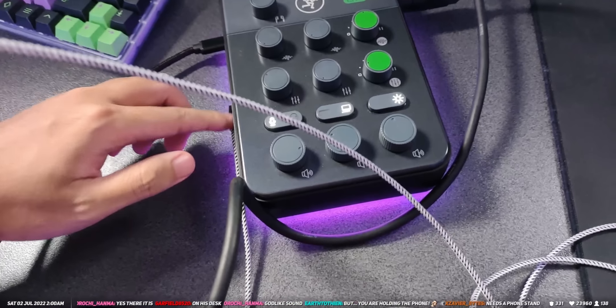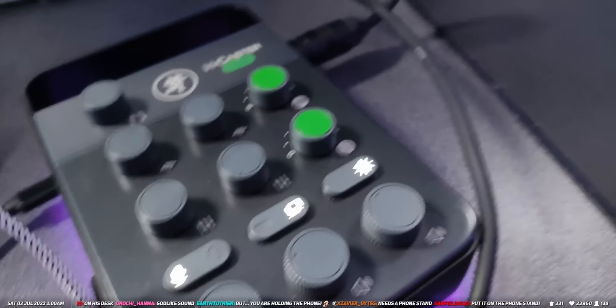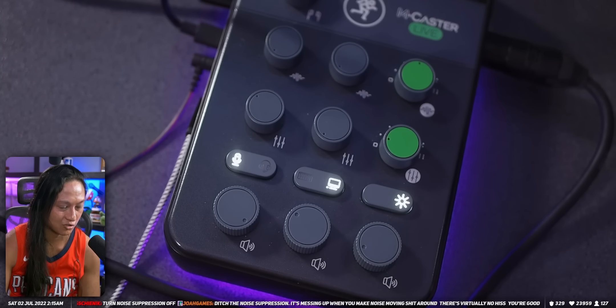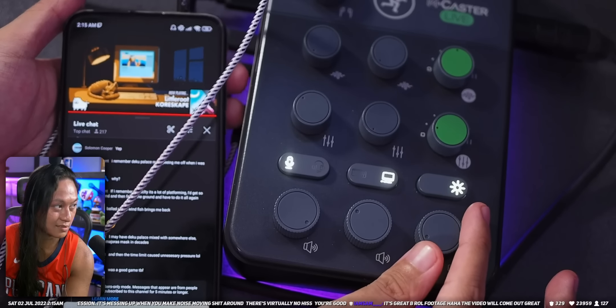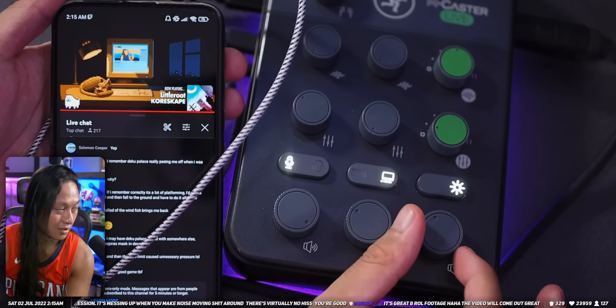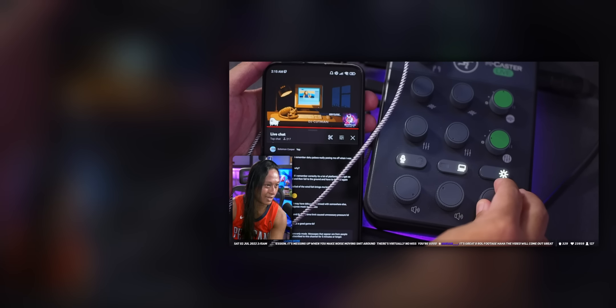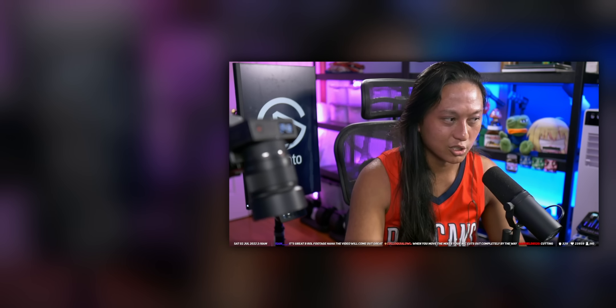So now I have the SM7B mic plugged into this mixer, and it's going out to my phone — I can now use an XLR mic into a phone, which is pretty cool. The knob here is a mix minus, so it adjusts all of the audio coming from the phone minus the mic's audio. That's my coverage of the Mackie MCaster Live. If you want to buy the MCaster Live, check the description. If you're watching on YouTube, there's a giveaway going on right now.